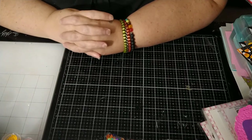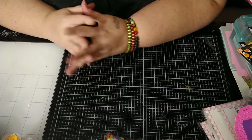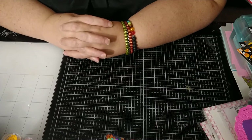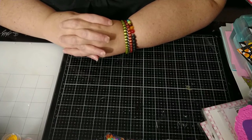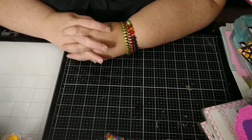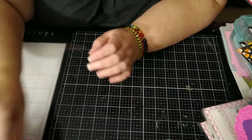Hey y'all, welcome to week two of the Big Top Circus collab hosted by Susan Titsi Tucker and Leslie Jensen. Super happy to be a part of this collab. Lots of inspiring projects — I'm astounded at the creativity that people had with the circus theme. It's just been really awesome.